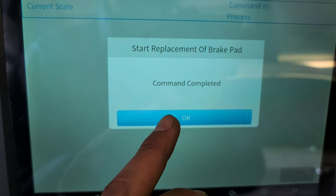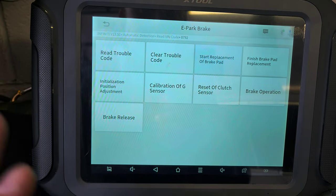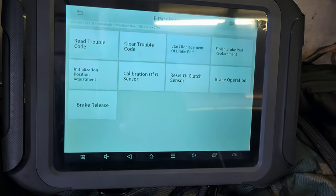Over here it says 'Command Complete.' Press OK. We're going to keep it like that. I'm going to connect the booster to the battery so the car doesn't die on me. All right, let's get it.